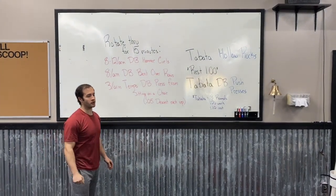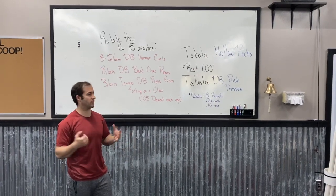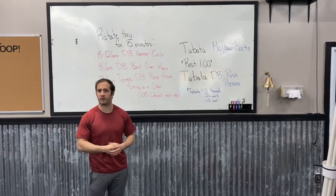Firewall fam, we got a good Friday workout for you today. We got some strength work followed by some different type of conditioning work with a couple of Tabatas.